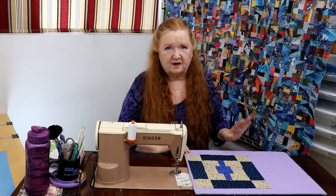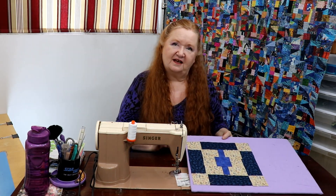Hello and welcome to Conquering Mount Scrapmore with Brenda. I'm Brenda and we're here today with another episode of Free Pattern Friday. In the last Free Pattern Friday we did suspenders.